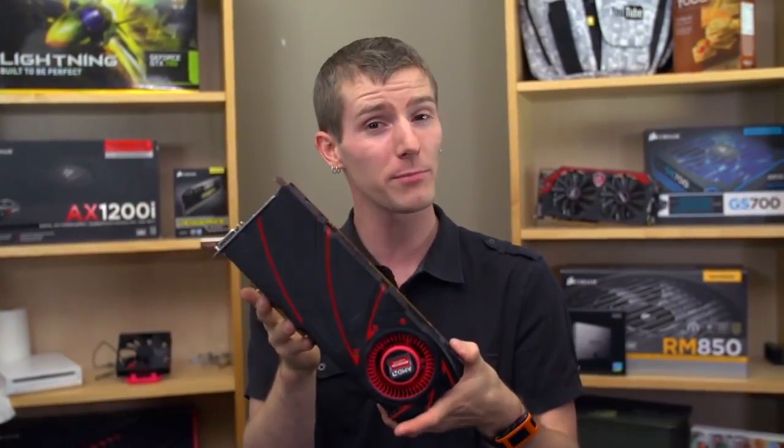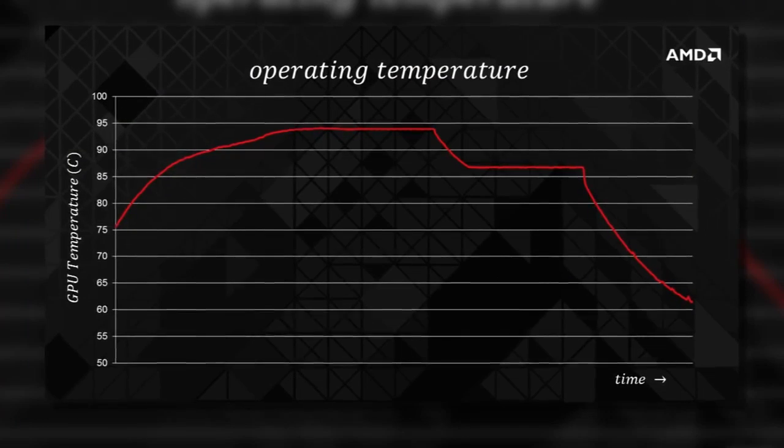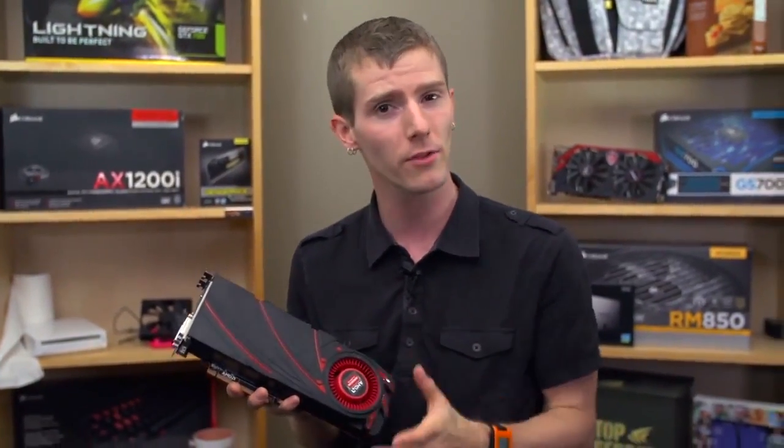It's made to take what the last gen could do and deliver that kind of performance at 95 degrees Celsius. However, some folks are not necessarily comfortable with their graphics card running at 95 degrees. It'll run at that temperature all the time because of the way it's designed.